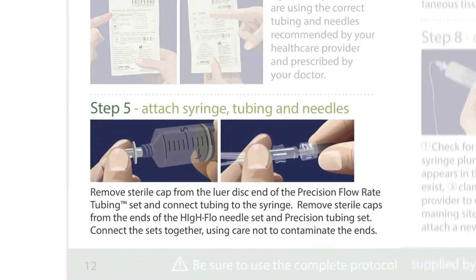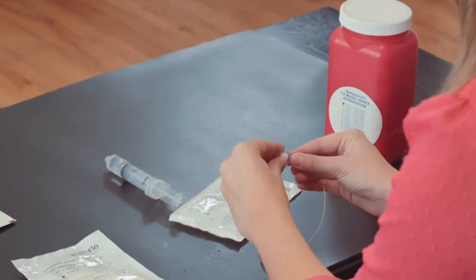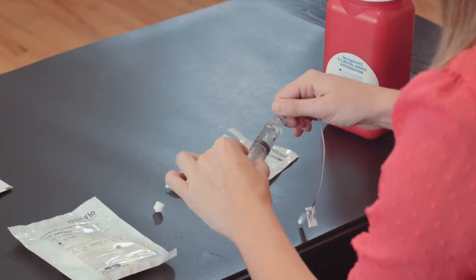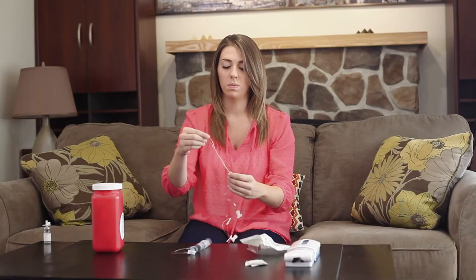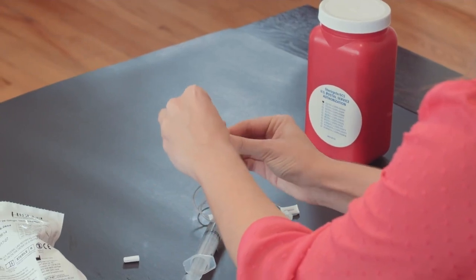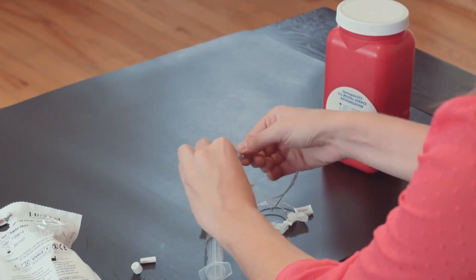Step 5: Attach syringe, tubing, and needles. Remove the sterile cap from the lure disc end of the Precision Flow Rate tubing set and connect the tubing to the syringe. Remove the sterile caps from the ends of the High Flow Needle Set and Precision Tubing Set. Connect the sets together, using care not to contaminate the ends.